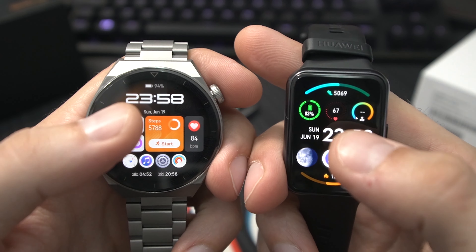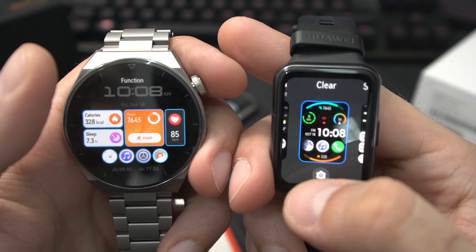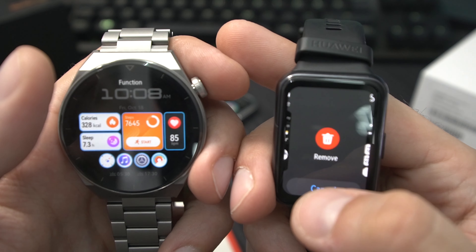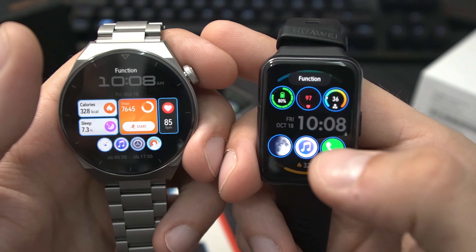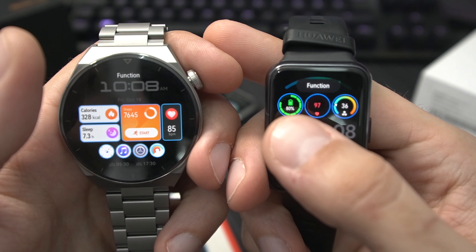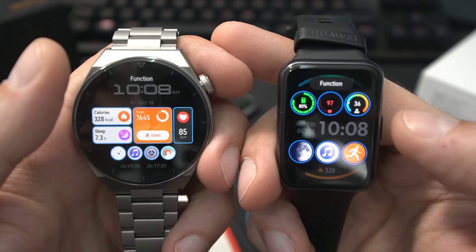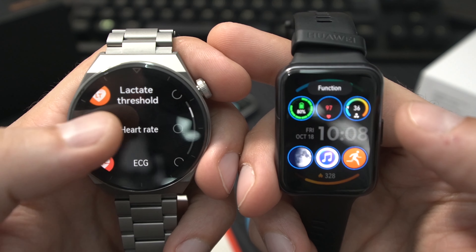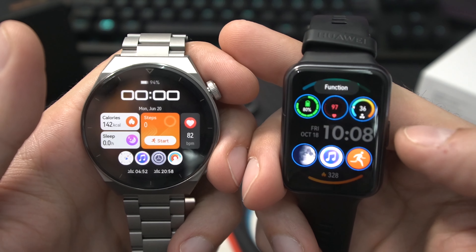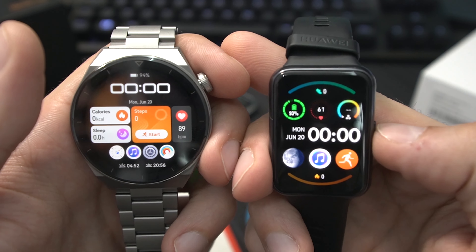The new HarmonyOS watch faces are amazing. If you tap them, you get a settings button and can tap on the symbols to change what they do. You can customize almost everything: assign a button to call someone, replace it with 'start a workout,' change all the info displays and quick buttons. This gives you so much flexibility in how to quickly use your smartwatch. Same on the GT3 Pro — you can change it to anything you want. For instance, if you often use the ECG function, you can bind it to a button directly on the watch face.